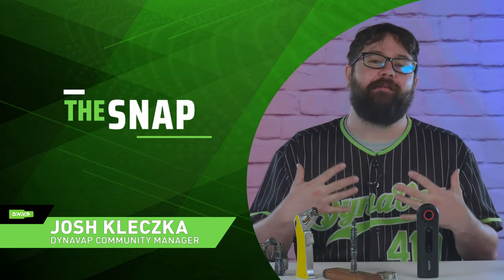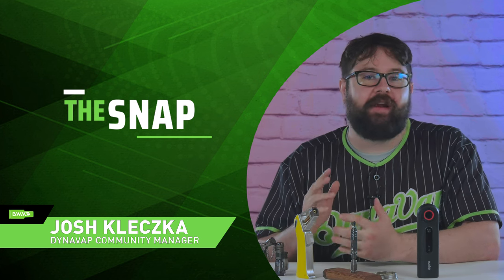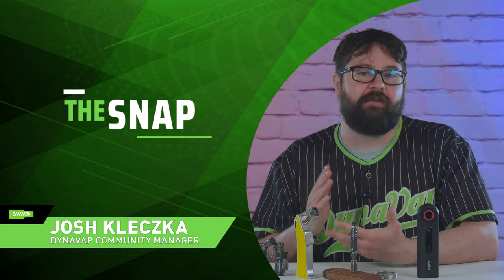Welcome to The Snap. I am Josh, the Community Manager of DynaVap. This is the video series where we provide helpful tips and tricks and answer frequently asked questions. So let's get right into it.